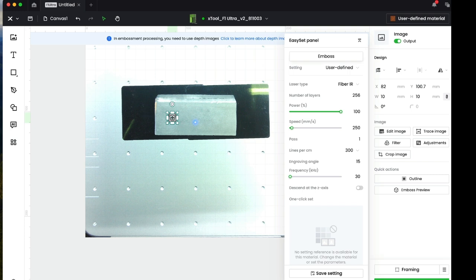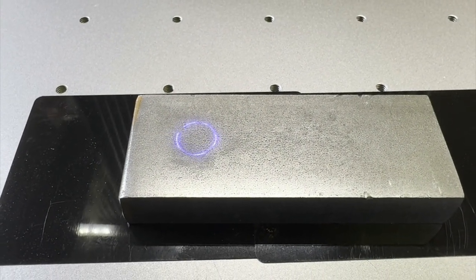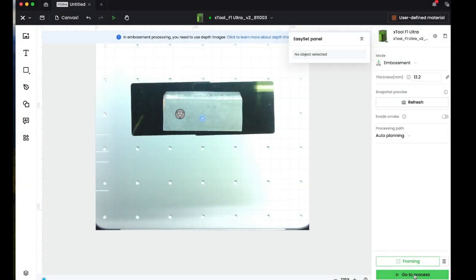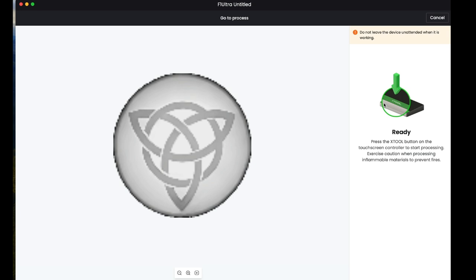This will probably take in the ballpark of about 30 to 40 minutes to complete. First we'll frame it — I like to frame as an outline. Here it is, just framing the outline of where we're going to see our Celtic knot being embossed. Then we'll go ahead to Process, and this will help us see how it's going to work and how long it will take. This one's going to take 46 minutes. So then we're going to send it to the laser — it's sending, which is good. Then the next step is simply to hit the button on the remote control and start.